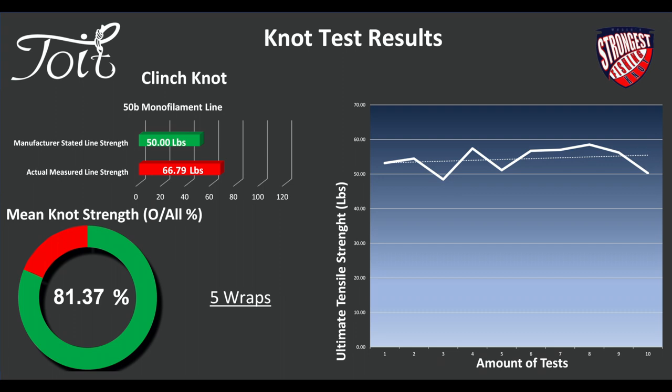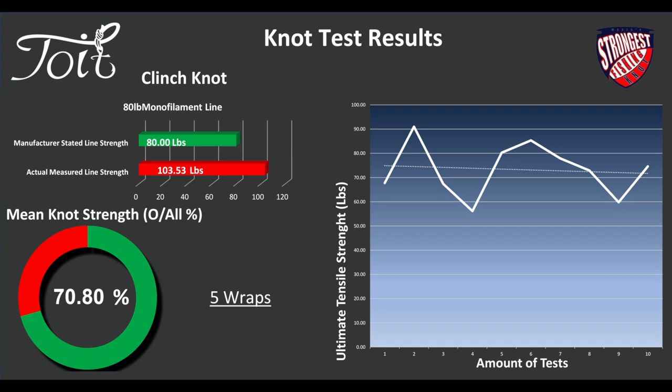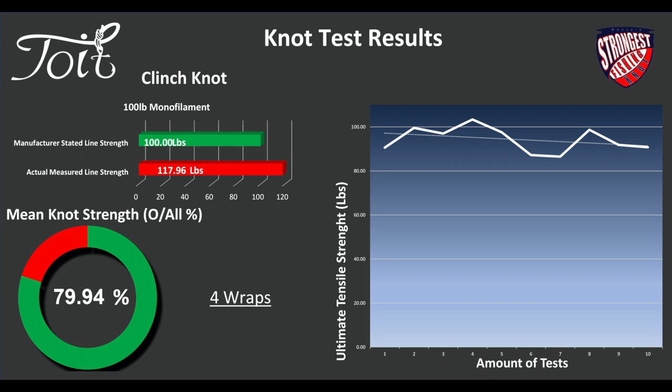We're getting to the heavier monofilament lines now — you'll see slight changes in the results. The actual measured line strength — can you believe it — 103.5 pounds for the 80-pound line. Incredible, really. The mean knot strength is 70.8%, and 5 wraps again on this one — slight dip there on the strength of the thicker lines. And then on 100-pound, we actually got 118 pounds on the mean line strength. 4 wraps was used, and we got about 80% on average for the mean knot strength.